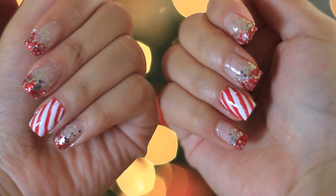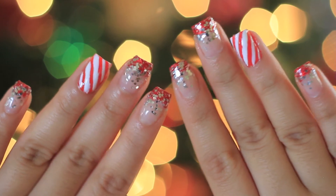So that's it, that's the whole complete nail look for Christmas, and of course if you want to do this for New Year's Eve you can adapt it as well.